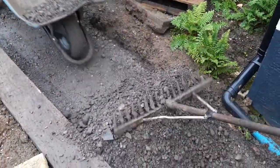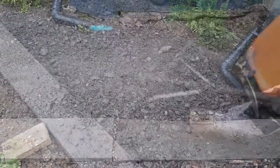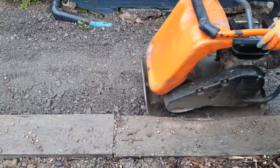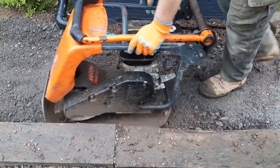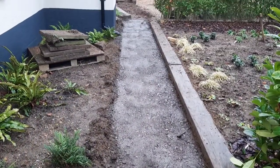Use crushed concrete and compact it to create a new hardened surface. Use a vibrating plate compactor with a rubber sole. Check with a measuring tape that the sub base is at the correct height and level.